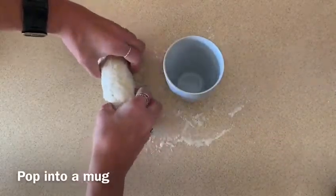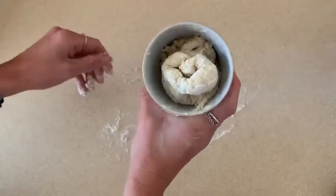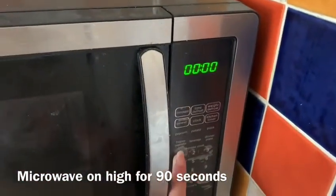It doesn't need to be greased or anything. Then simply pop it into the microwave for 90 seconds on a high setting.